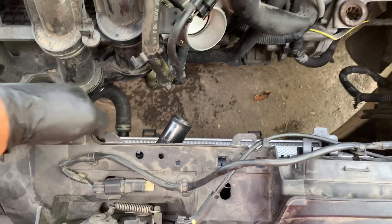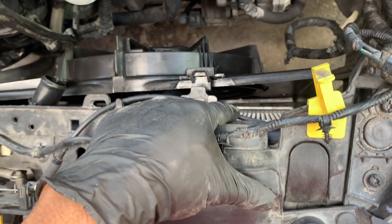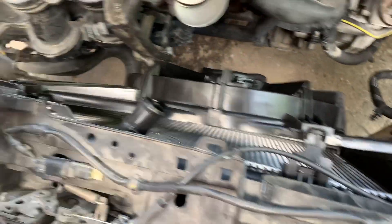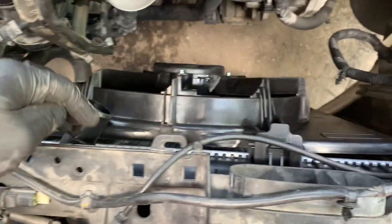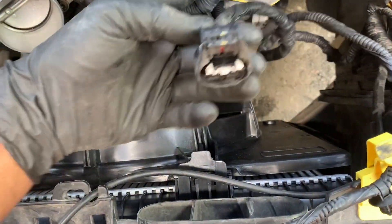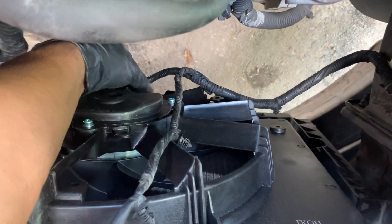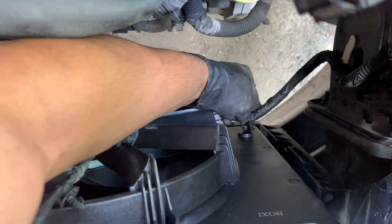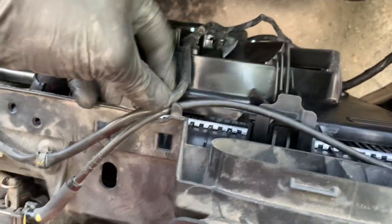Now we're going to go ahead and slide our fan in, going in the same direction — turning it over and getting it into place. I've slid the new fan in and locked it into the bottom of the radiator. You can kind of see down there where the black portion slots in. Once it's slid in there, go ahead and pop it back into the clips up top by pushing it down. It's locked in on both sides. Now we're going to plug it in at the bottom — this portion will be facing outward. You hear that click? Go ahead and put the wire harness back into position.